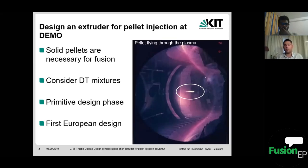The design of this kind of injector at a commercial or industrial scale is not yet developed, so it needs a lot of work, design, and experiments — this is why more studies and considerations are required. This will be the first European design of pellet injectors for fusion devices, as previous designs come from the USA and Russia. Here we can see a small example of how pellets travel through the plasma in the ASDEX Upgrade tokamak in Garching.